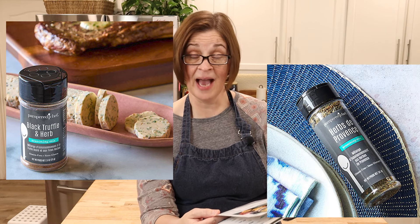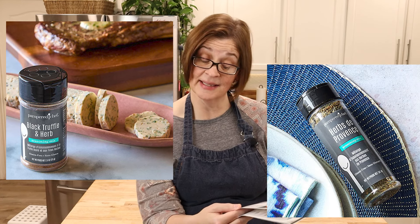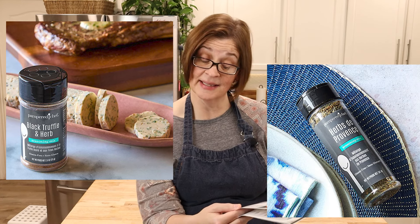New roasted red pepper tomato bisque mix — a harmonious blend of red peppers, tomatoes, basil, onions, and garlic; makes six one-cup servings. Black truffle and herb seasoning mix is back, herbs de Provence seasoning mix is back while supplies last, and the new basil pesto seasoning mix is very delicious. That covers all the new things Pampered Chef has to offer this season.